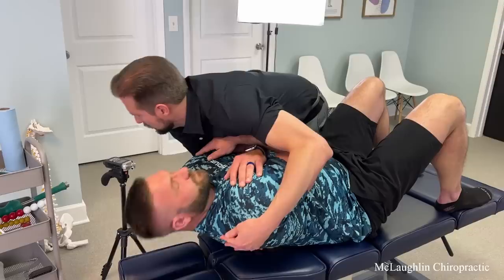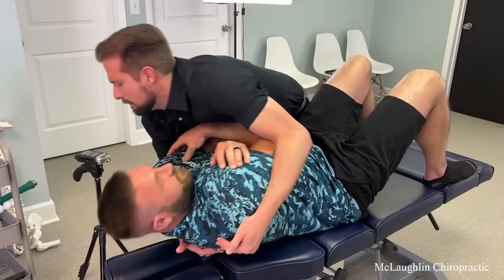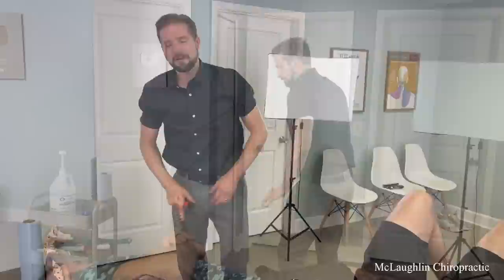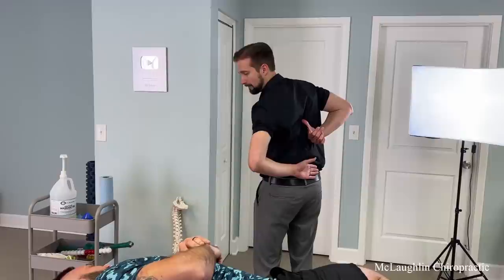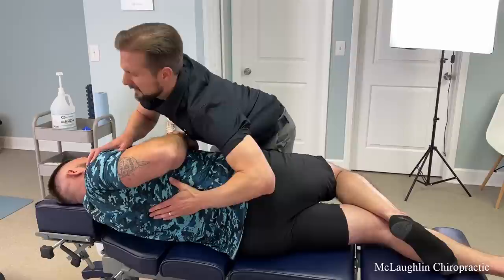Feet flat, there we go. Cross this arm under. Take one deep breath in for me, head back, let all the air out. Deep breath in, head back. There we go, deep breath in, head back. That was nice — but they're moving. If this is injured, we shouldn't be adjusting it. We're trying to adjust the areas above and below to take stress off the injured area. Take a deep breath in, we're going to go real gentle, just twist. There you go. Exhale.